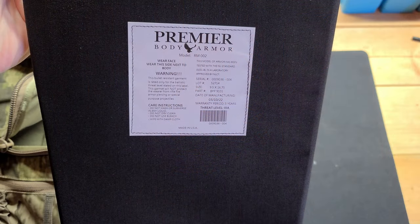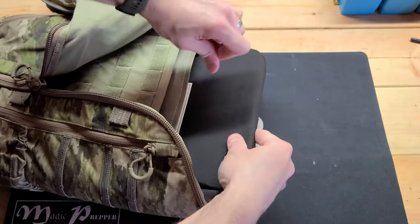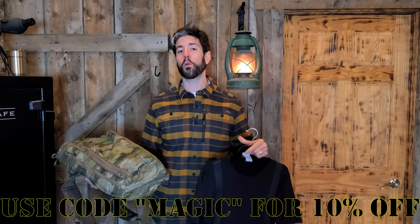You can also get backpack panel inserts — for the Switchblade, you can put them in the bladder pocket or the pocket in front of it. They also have armor bundles for Vertex bags, Victos bags, and universal inserts for just about any backpack. I have links to Premier Body Armor in the description and in the pinned comment. Use the code MAGIC to get 10% off your order.